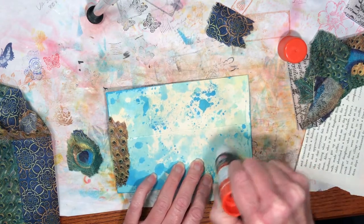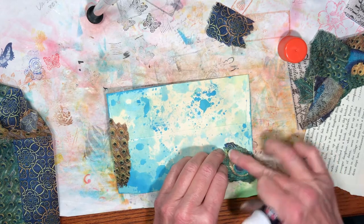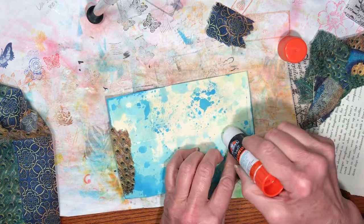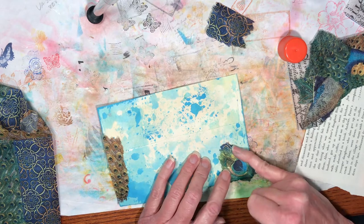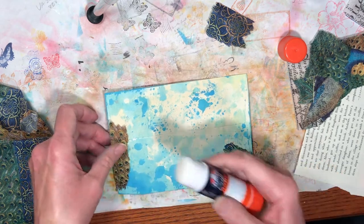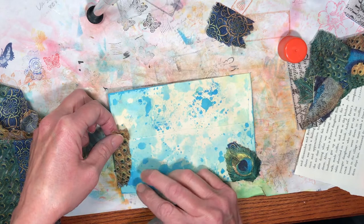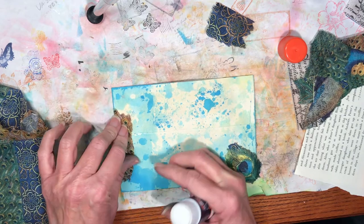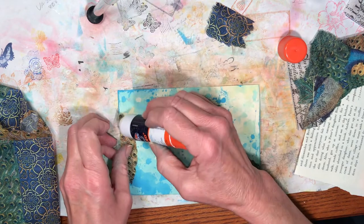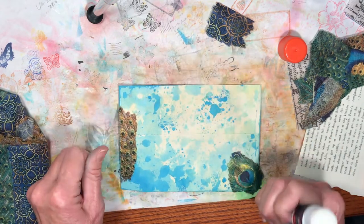Nobody's going to be looking at the back anyway, but I think it kind of adds a nice little something and finishes it off. Let me check my edges to make sure nothing is lifting up — if it is I'll stick a little glue under there. Small delicate pieces like this are a lot harder to apply glue to.